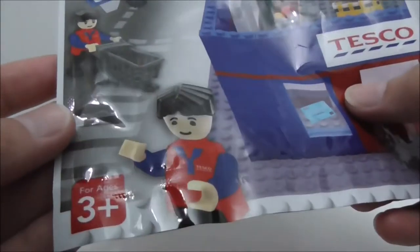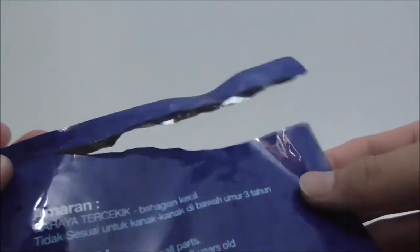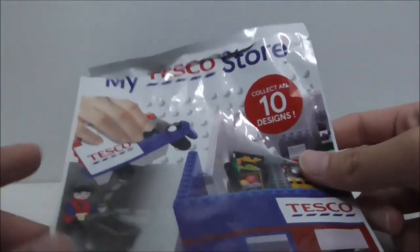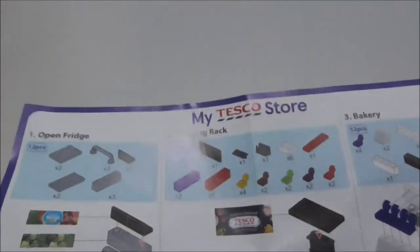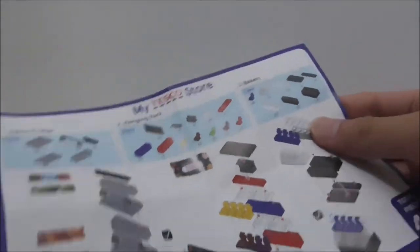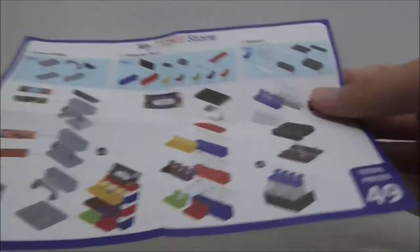So the packaging right here — nothing too special. They are all the same. This is the back, made by Kogo Maggie Bricks. That's it for the packaging. This is the instruction manual here — just a simple paper sheet.